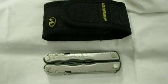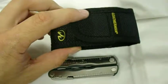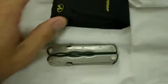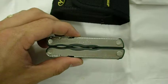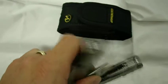This auction is for the Leatherman Blast multi-tool. It does come with a sheath, black nylon, excellent condition. The Blast is easy to operate, easy to open. You can do it with one hand, as you can see here.